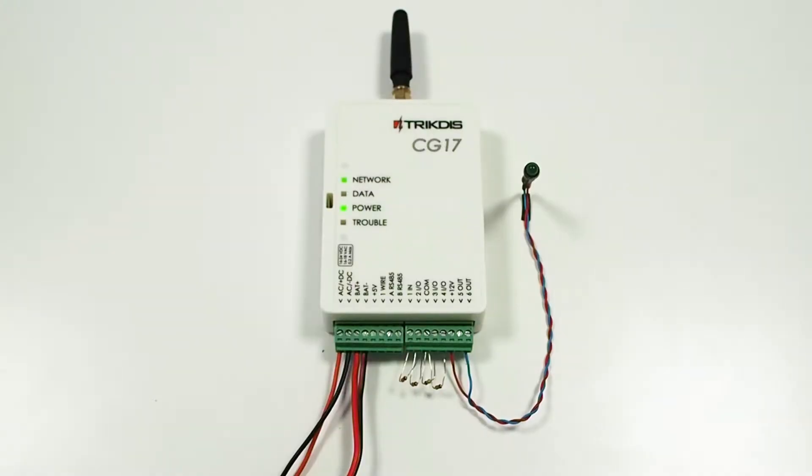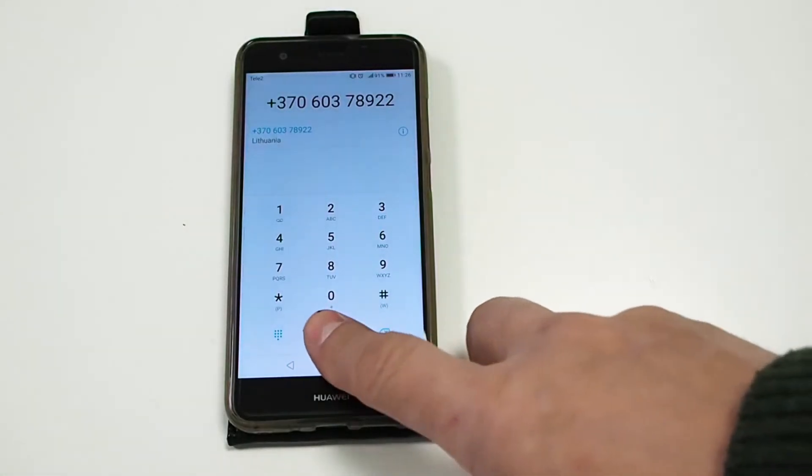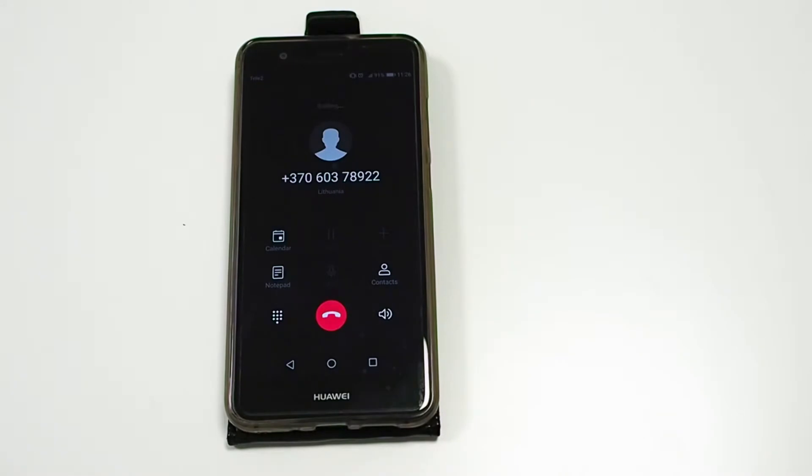Turn on the power supply for CG17. Connect the battery. Call the number of the SIM card in CG17. The first caller to this number is automatically assigned as the system administrator. Drop the call.